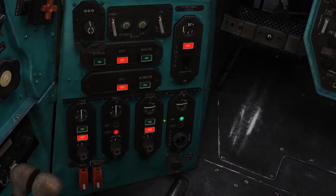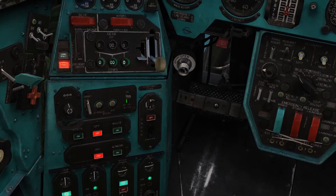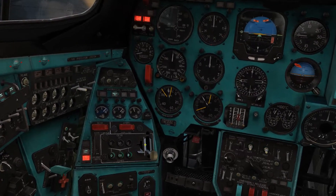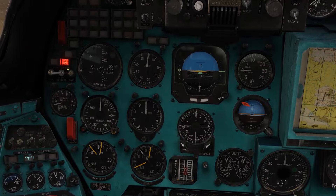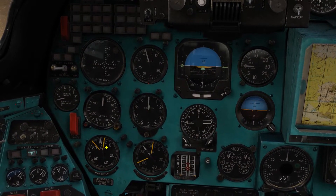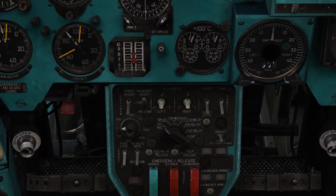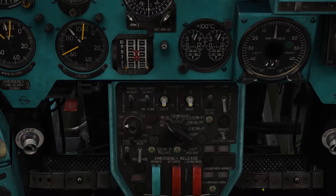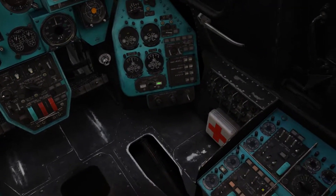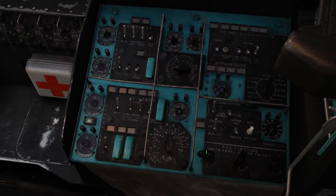Autopilot buttons on. SPU power on. Cage the two gyros with these red buttons. Turn on the HUD symbology. Then turn on the air conditioning. Also some more interior lights if needed.